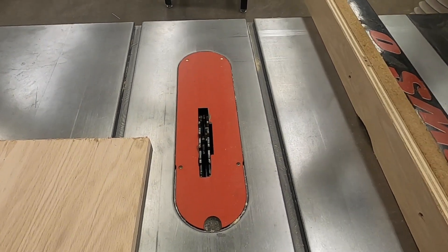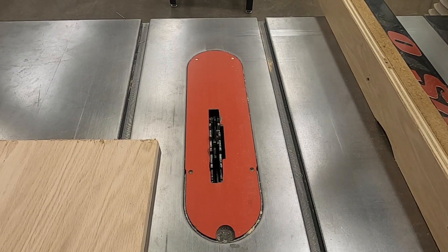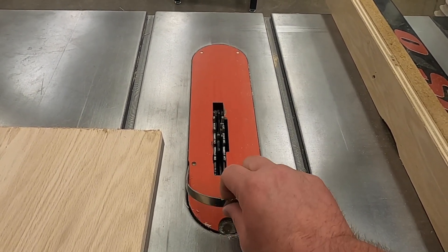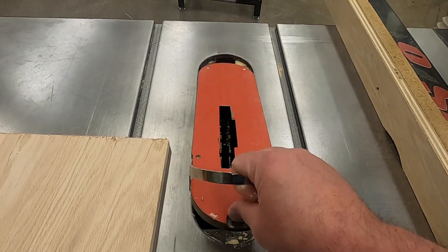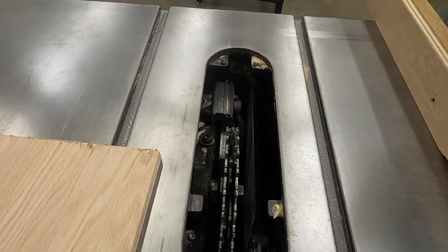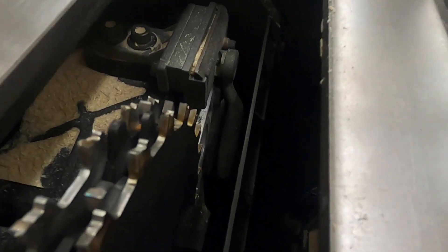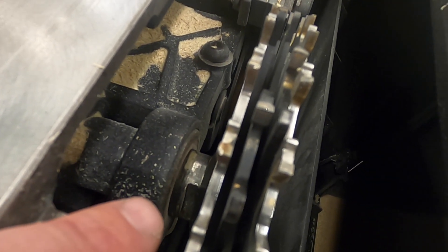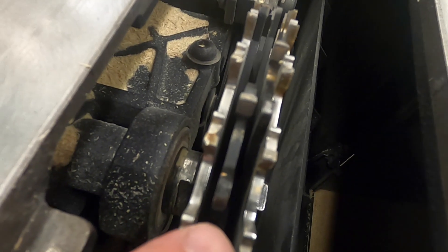If we need to change the dado blade — since we often need different sized dados for different materials — we go into the finger groove and pull up on the lever. The throat plate comes out and we can see into the saw. This is a SawStop brand machine, so we have our brake for emergencies below the blade. To take off different blades, we need to loosen the arbor nut and use another wrench on this side to hold the arbor in place.